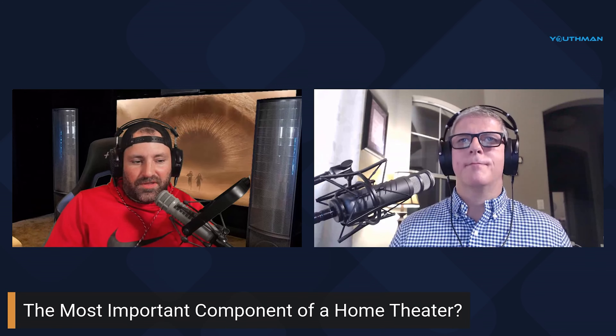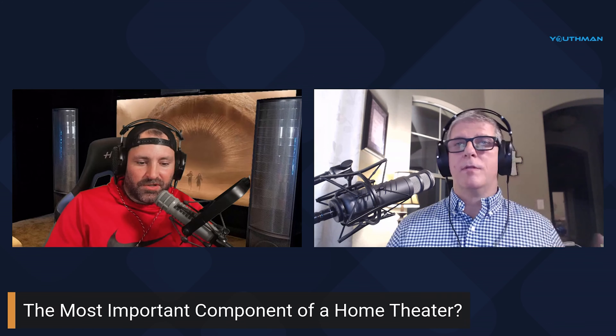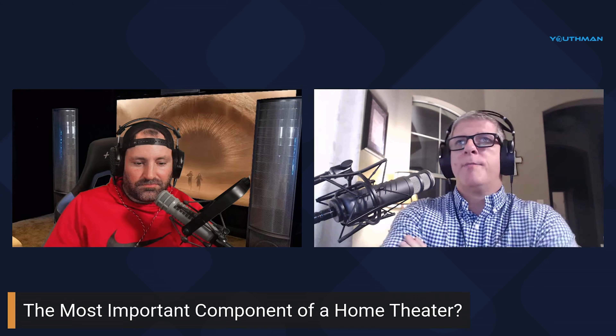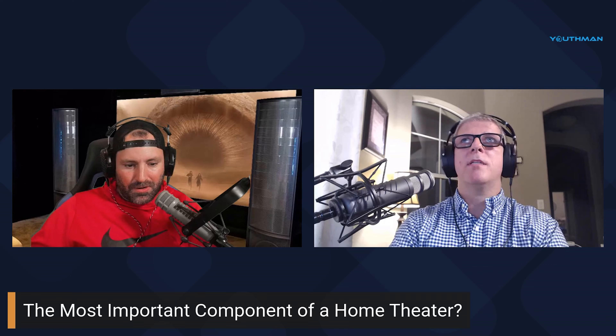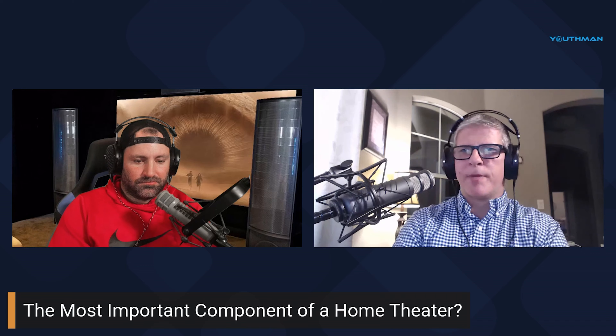After all that work the room sounds better than ever, and it got me thinking — what's the most important part of the home theater? The more I do this, the more I realize it's the room. There are things you need to think about and do to make sure the room isn't ruining your experience, and that could include light.